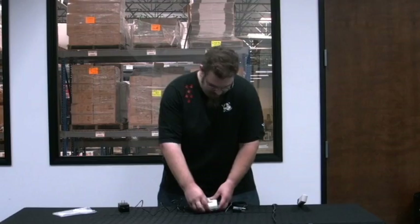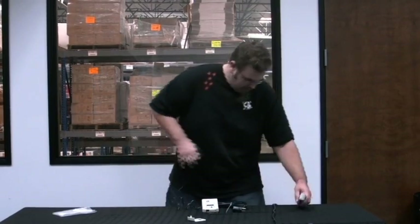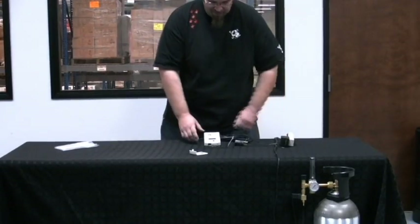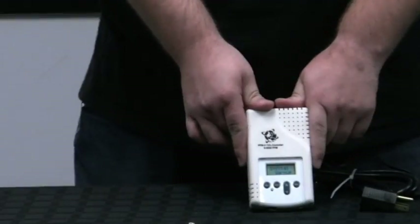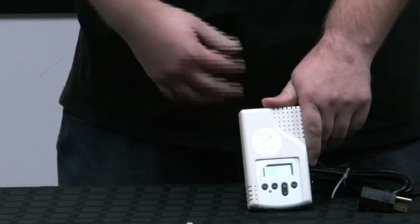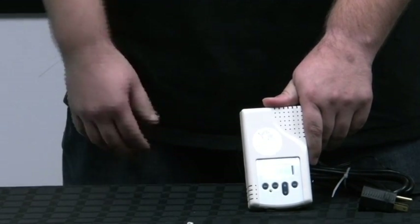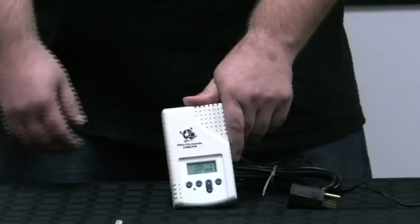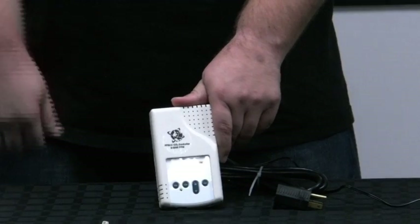So let's plug this in and show you kind of what it does. First thing you notice when you plug it in, you've got a blinking LED. That blinking LED is telling you that it's in its warm-up phase — it's getting a reading from what's going on CO2-wise in the room, getting acclimated to the environment, and then letting the unit know where it needs to go from there.